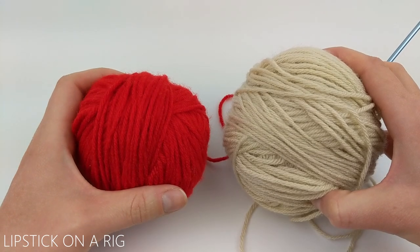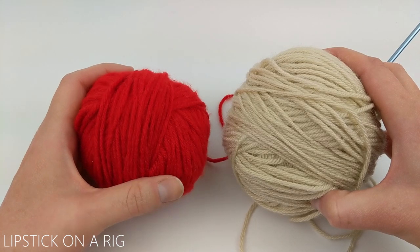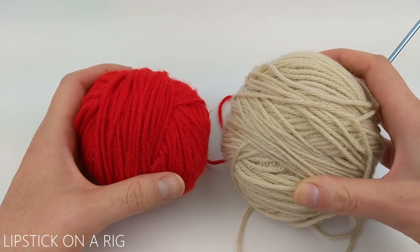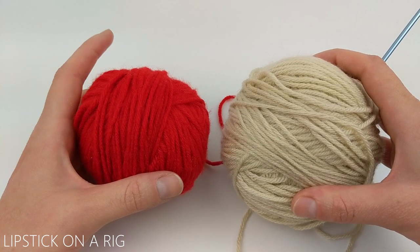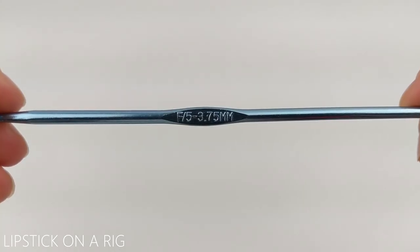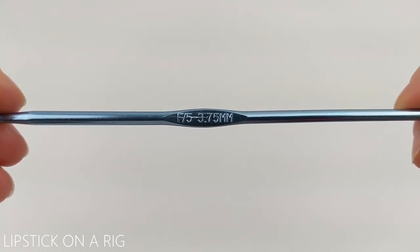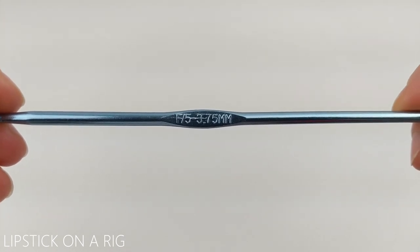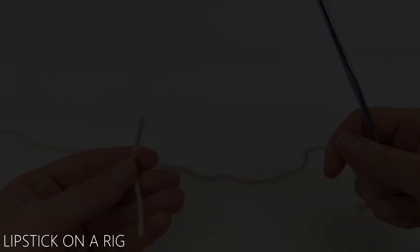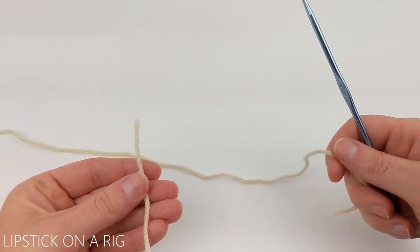For this project I'm working with size four medium weight acrylic yarn. These are both the Big Twist value brand and the colors are Varsity Red and Cream. I'm also going to be using a size F, or 5, or 3.75 millimeter crochet hook. And you're going to want a scrap piece of yarn or a stitch marker for this.